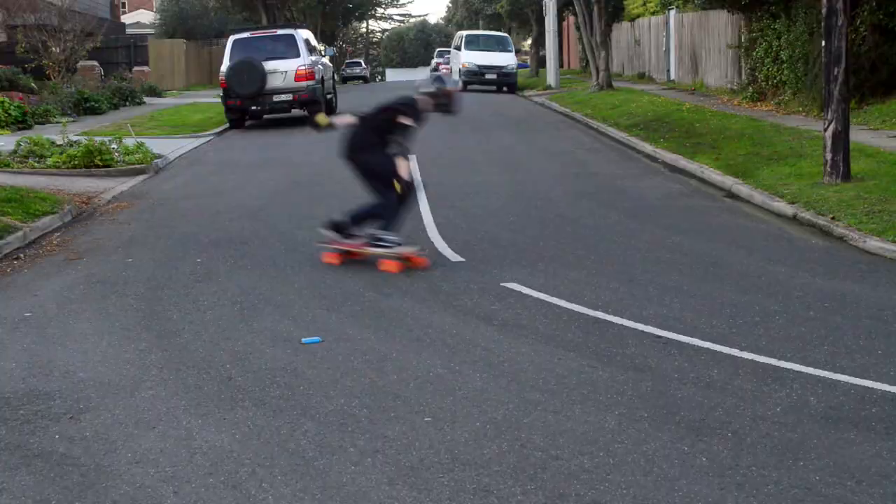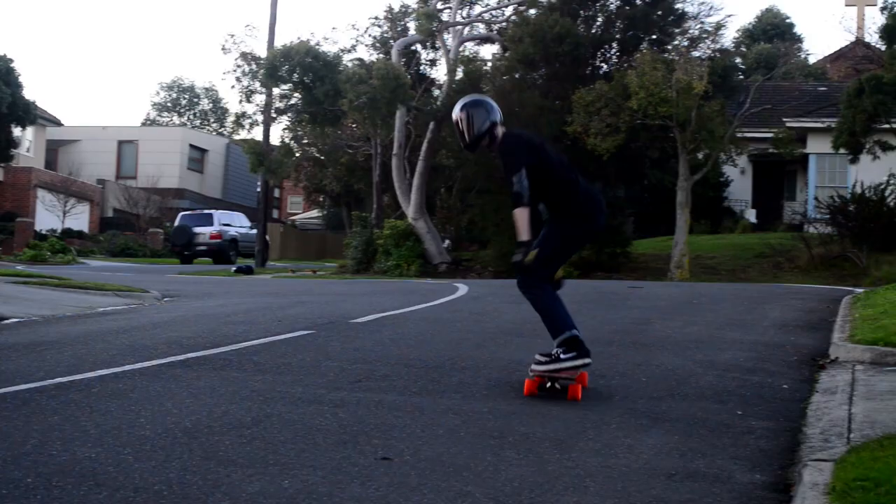When I first got these wheels they were pretty hard to break in, to be honest. The skin didn't properly wear off for about one or two sessions. After that they had a really smooth slide and they didn't actually sound too bad.